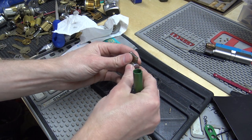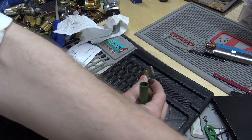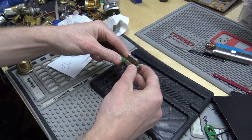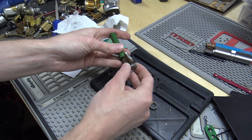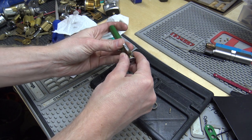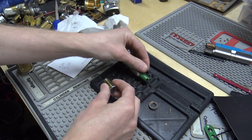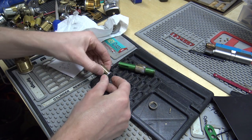If you guys don't mind a longer video, I might go try to cut a key to that bitting. I wrote it down — four-three-seven-nine-eight is what I wrote down. The key pins of course are going to be all standard pins.